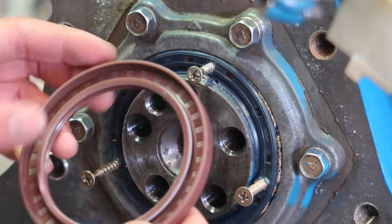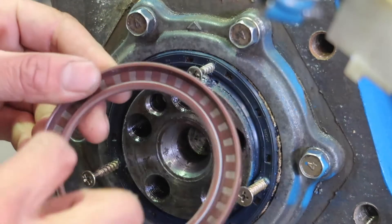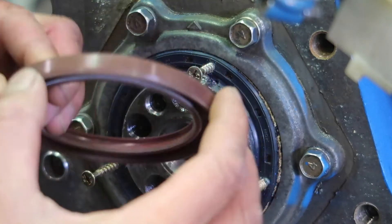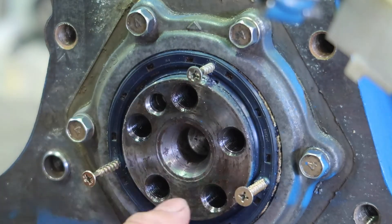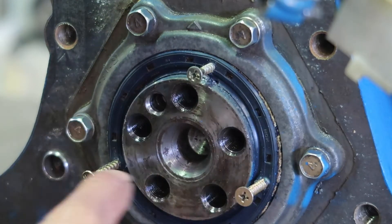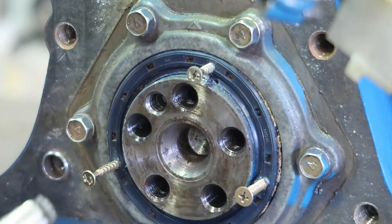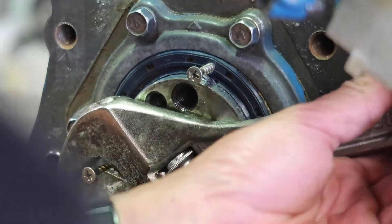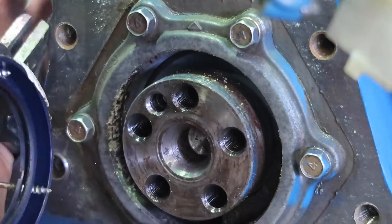So basically what I've done is — this is the seal. There's a metal ring inside here, and then there's a metal spring that holds the seal on and then that compresses in. So I've drilled holes and then put self-tapping screws into that steel ring. And then all you have to do is pull it out. Hopefully it comes out pretty easily. There we go. So that's your main seal.